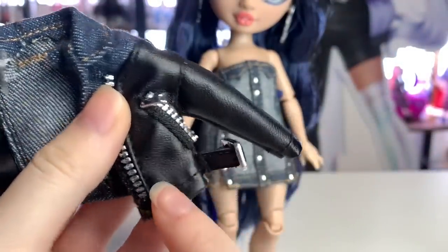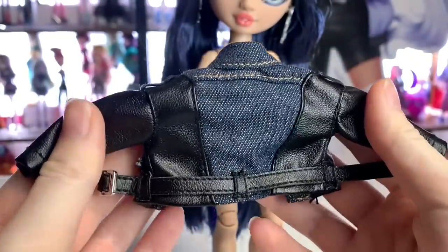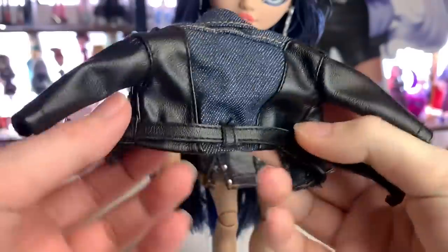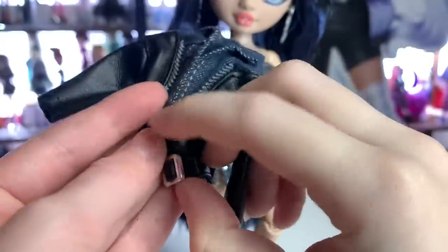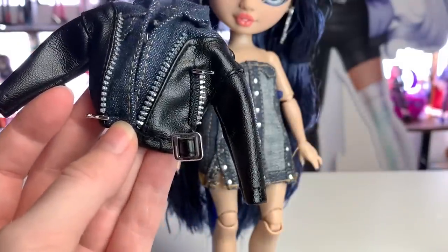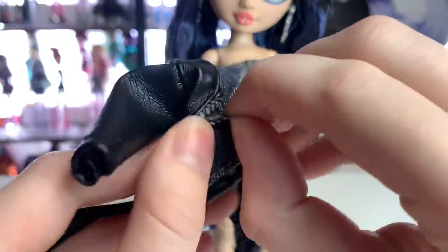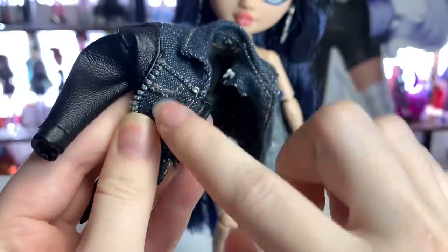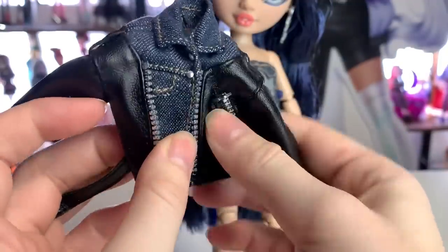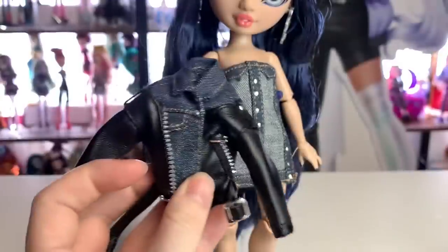We've got faux zipper tracks and zipper pulls as usual, which I love. This is a really unique and cool piece. This belt can fully come off so you can switch it out, and it functions as a real working buckle, so if you want the jacket to be closed, you can do that. I just love the attention to detail here — they even have little faux pockets where you wouldn't even be able to see them really. It's really impressive. Look at the little button! The color is really fantastic. Beautiful piece.